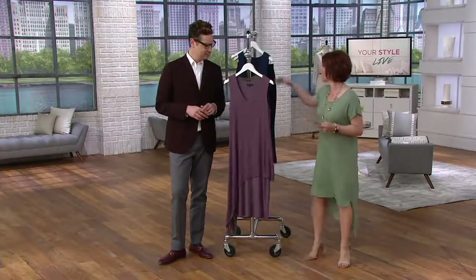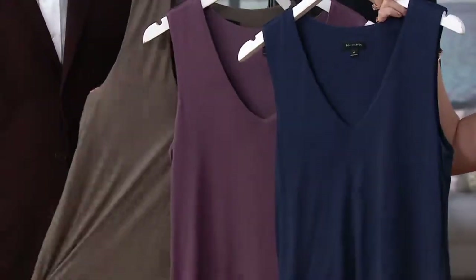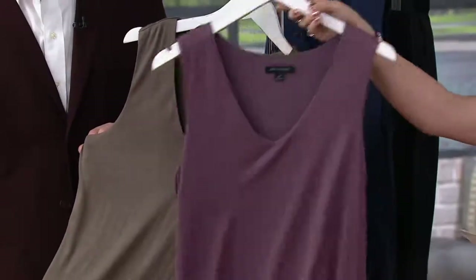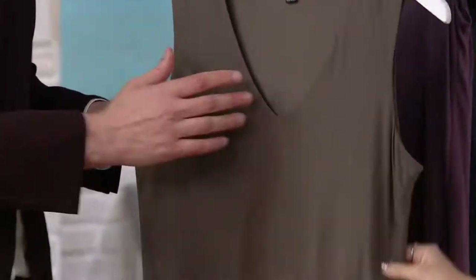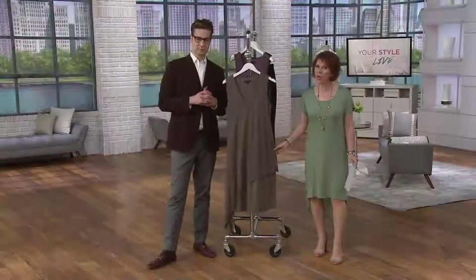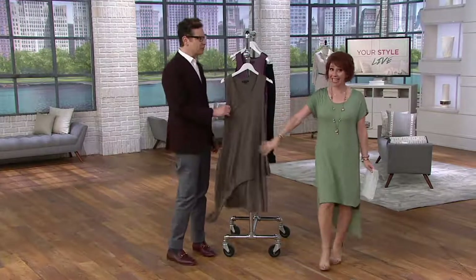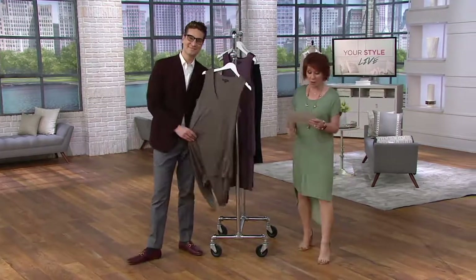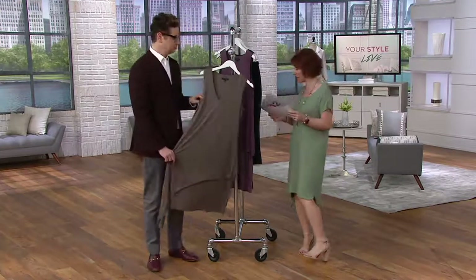Purple and navy are down to fewer than 100 each and this color is retiring forever. We also have the gorgeous earth green, which is very mushroom in shade — think about it with all the metallics and jewels, so beautiful going into fall. Pair it with a little leather moto jacket. Item 8275-417, 40% off — about a $26 savings — and it's on Easy Pay for the first day.